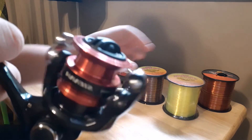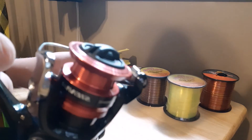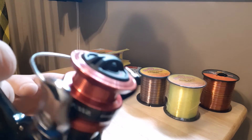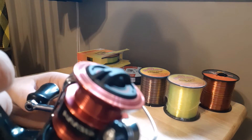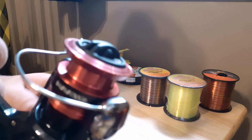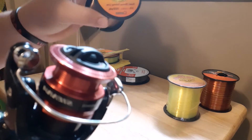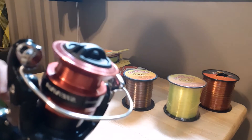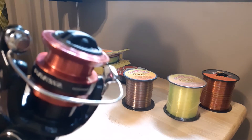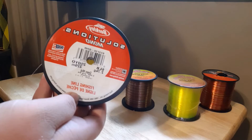This is the reel I normally use for throwing up under docks, and I normally have this Mr. Crappie High-Vis six pound or eight pound on it. It's a Shimano Cena 500 — a little reel. I also have the Shimano Cena 2500, and I've got six pound camo line on that one. Both of them work really good.